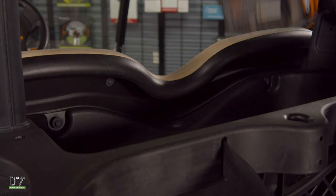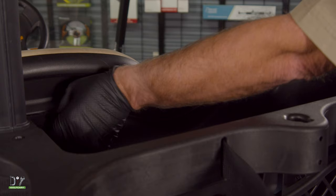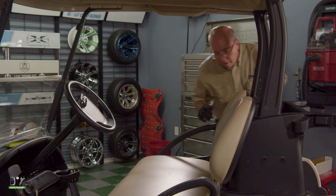The first thing we'll do is go ahead and remove these two 10 millimeter bolts that hold on the front seat back. Now let's remove the seat back.